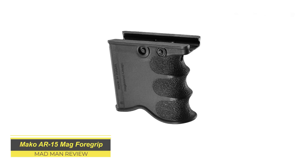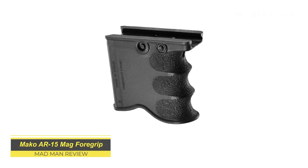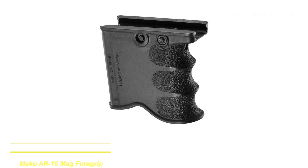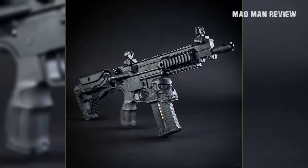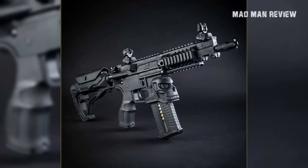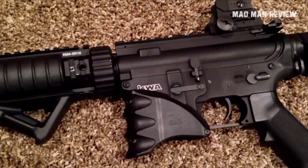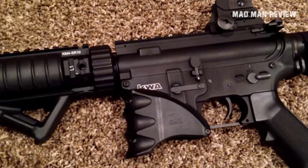Having some extra ammo on your gun is always handy, whether it's in the form of an extended magazine, a side saddle to house extra shells for your shotgun, or coupled magazines for a quick reload. You want the gun to keep firing, and having to stop and reload can be the difference between life and death. So what does Mako bring to the story?